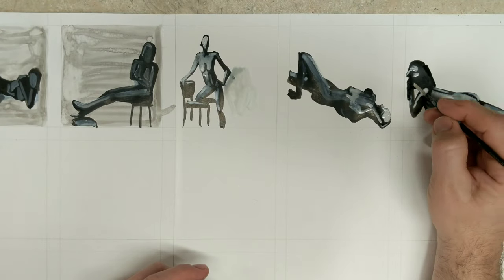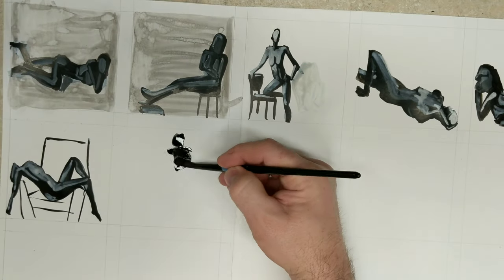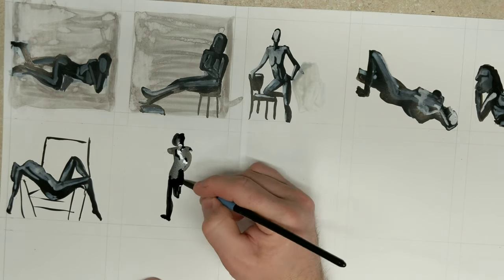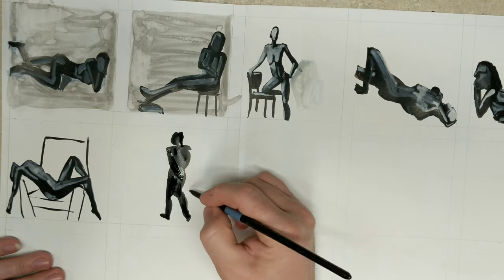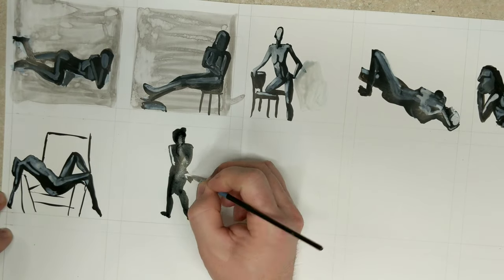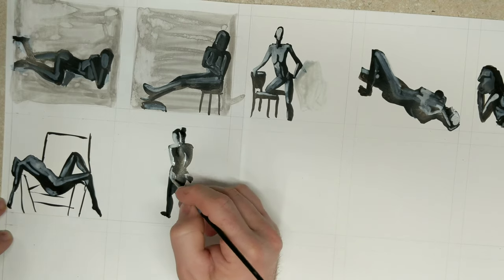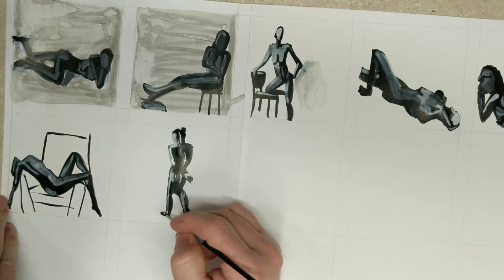After doing the body with the black and then the highlights with the white, and letting it dry for a little bit, I went back and did the background in gray to make the squares show up a little bit better — just a quick wash in the background. It's acrylic ink, so once it was dry I could wash it over the whole thing. Some places the paint was still a little bit wet and it bled, but that's alright.